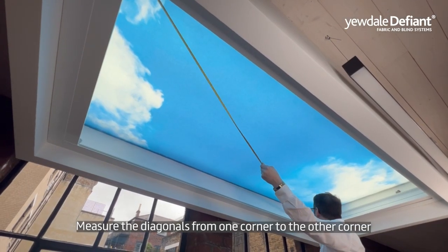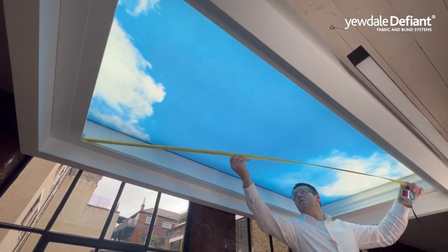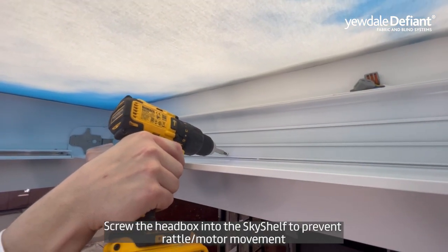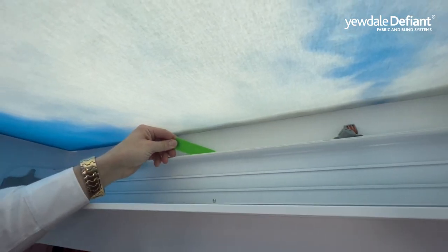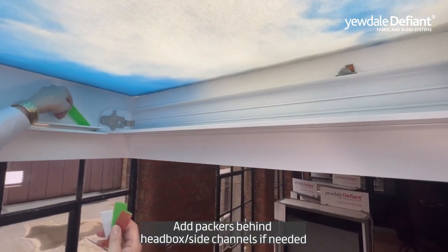Measure the diagonals of the recess from one corner to the other. Screw the head box into the sky shelf to prevent rattle or motor movement. Add packers behind the head box or side channels if needed.